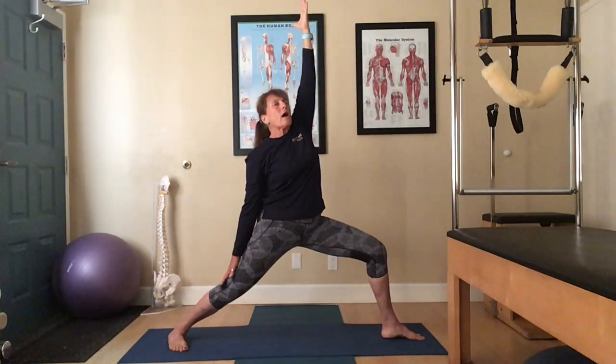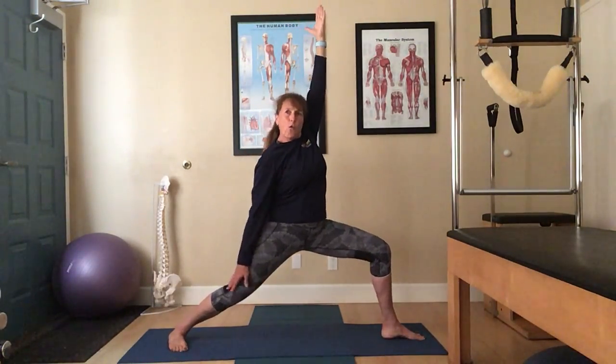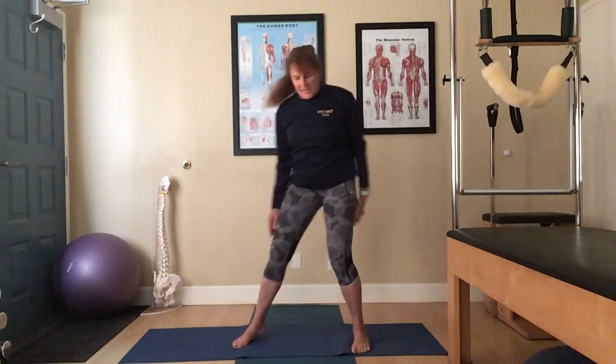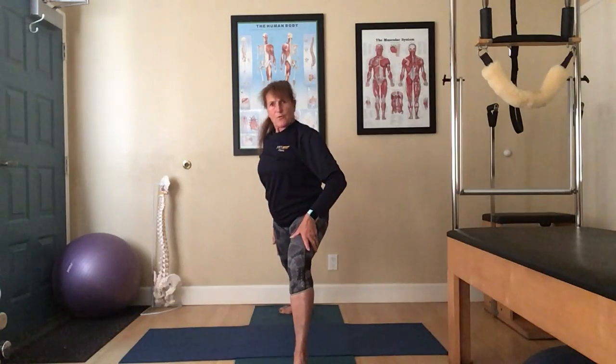Shift the left arm down the back leg, right arm reaches up. Eyes look up if comfortable. Again, avoid this forward knee — don't let it roll forward or back. From the front view, we go into Reverse Warrior.